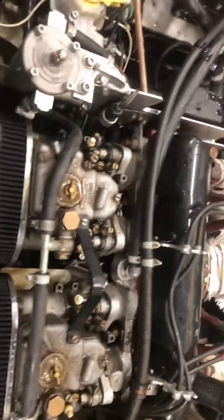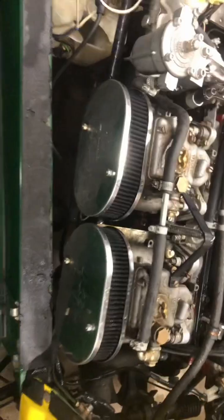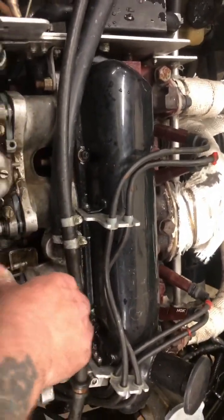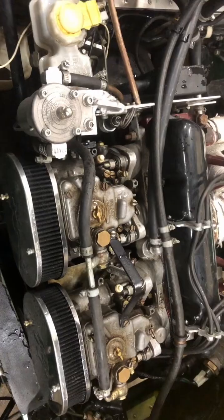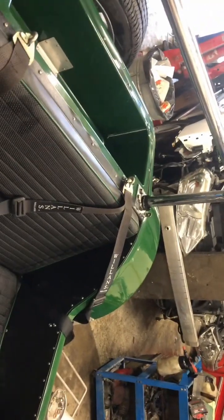Perky little 1.6 Ford Crossflow engine fitted with twin 40 Weber carburettors. Lovely. It's got a heater fitted to it as well, wipers, start button, aluminium dash, fixed seats. Williams 4-point harnesses, and it's got a little roll cage. Nice little thing.